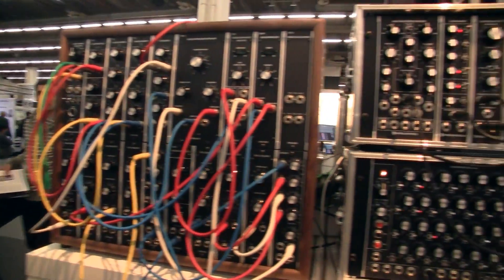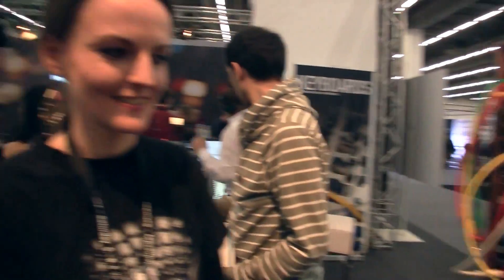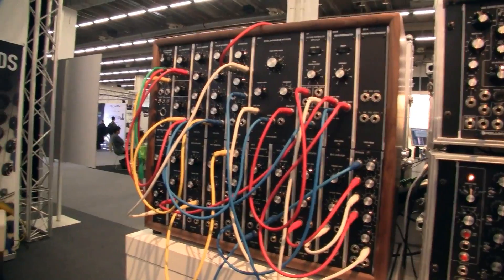So hi, Marta. We're here in front of these beautiful 5U modular systems. And you're here for a keyboard magazine. You were kind of saying that you don't actually own a 5U system — you're a 3U person. And 3U, we have a U-Rack over on the other side, and here is the 5U section.